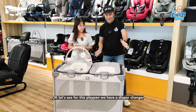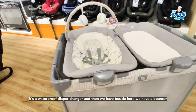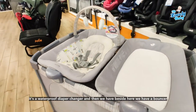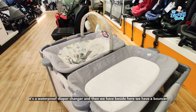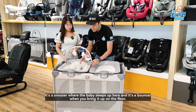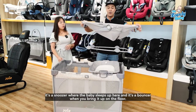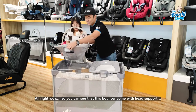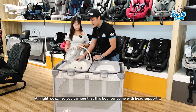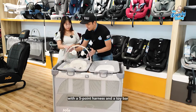So for this playpen, we have a diaper changer — it's a waterproof diaper changer. Beside that, we have a bouncer, and of course it's also a snoozer. It's a snoozer when the baby sleeps up here, and it's a bouncer when you bring it down to the floor.